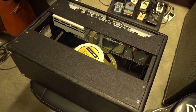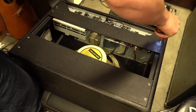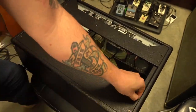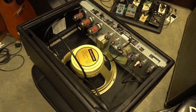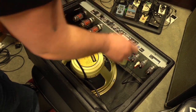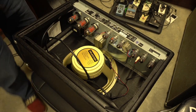First thing I want to do is just take the back panels off, so I'm just going to take all these screws out. Next, there are three screws up at the top here that connect the chassis to the frame or the cabinet, and I'll take those out.